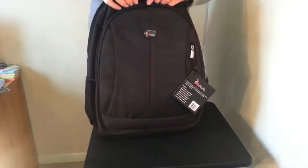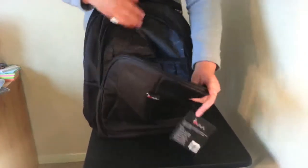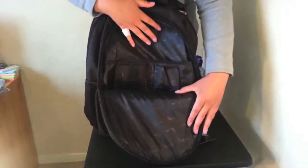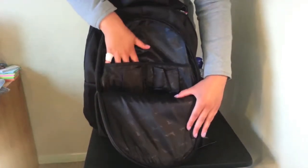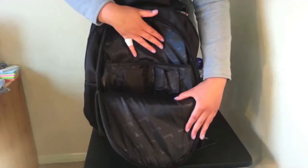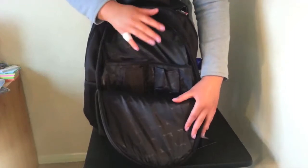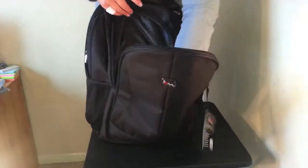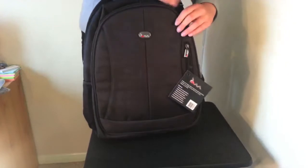The section closer to the front has a panel where you can store items like mobile phones, iPods — you might want to put your hard drives or USB sticks here as well. It will keep them nice and safe so they're not loose in the bag, giving you easy access to them. And there's more room here to store other items as well.